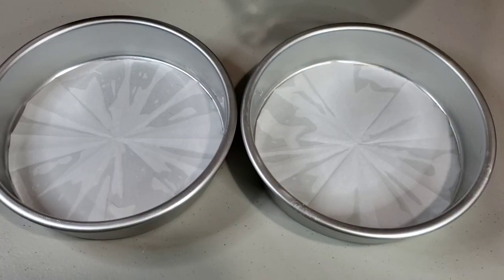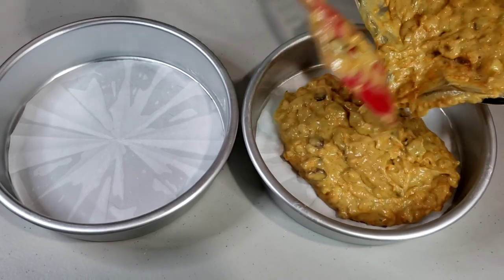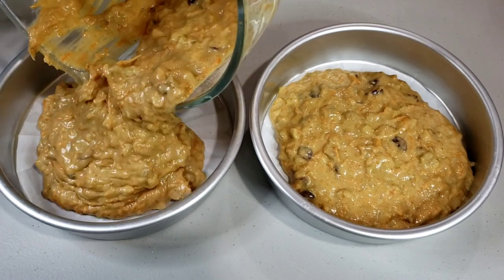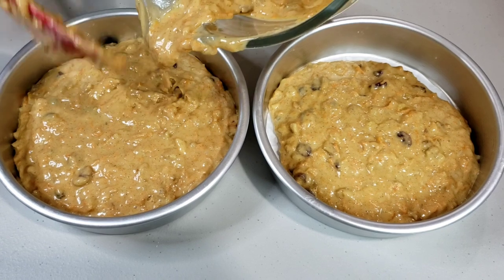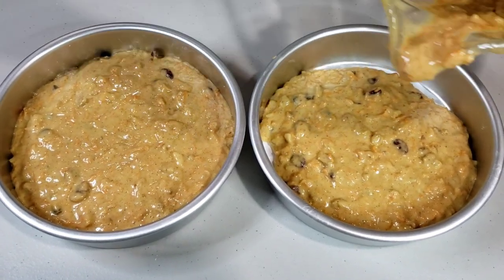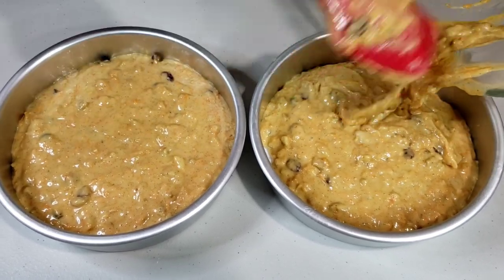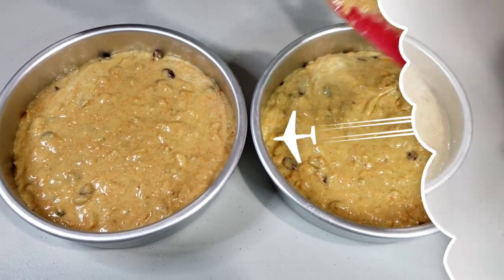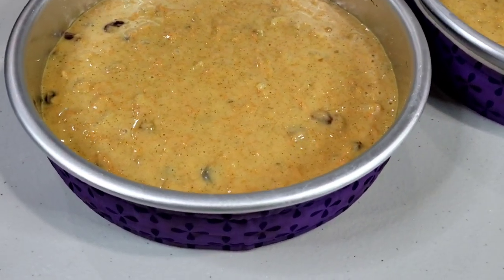Next, I prepared 2 pieces of 8-inch round cake pans, oiled and lined with parchment paper, and I'm dividing my batter into 2 equal portions. Bake these at 325 degrees Fahrenheit for about 30 to 45 minutes.